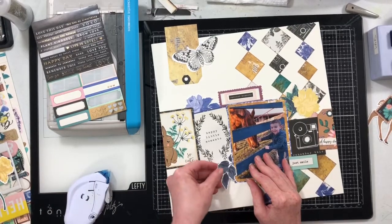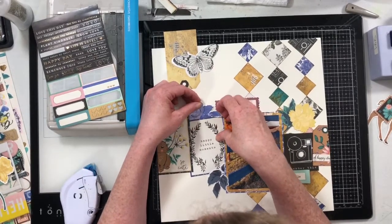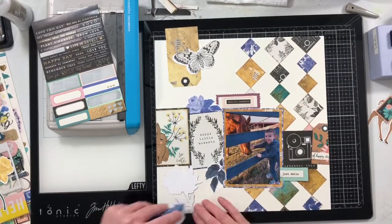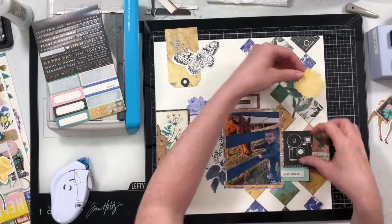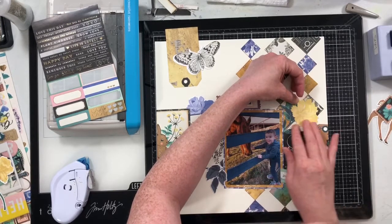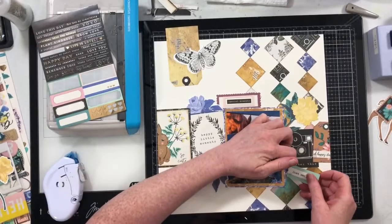This isn't all my embellishment — I used pieces of the cut-apart sheet and then went through the die-cut pack and grabbed die-cut pieces that matched my colors. I'm really going for one type of color scheme: the blues and the golds and then the regular neutrals. What this does is pull in the colors from my photo.